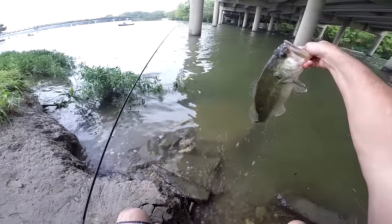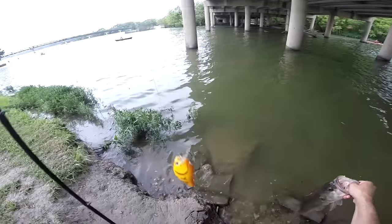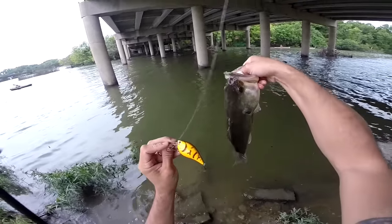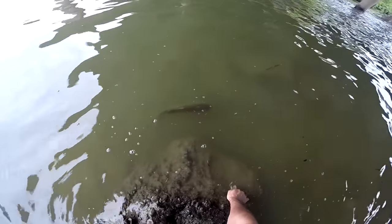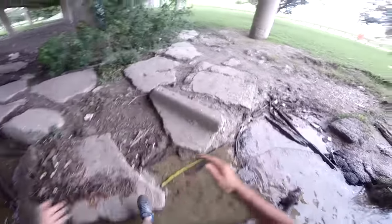There it is folks, see that? Squarebill crankbait. There it is — squarebill. Yes sir. There it is folks, look at that bass. Don't go away. There it goes. Nice. Sweet.